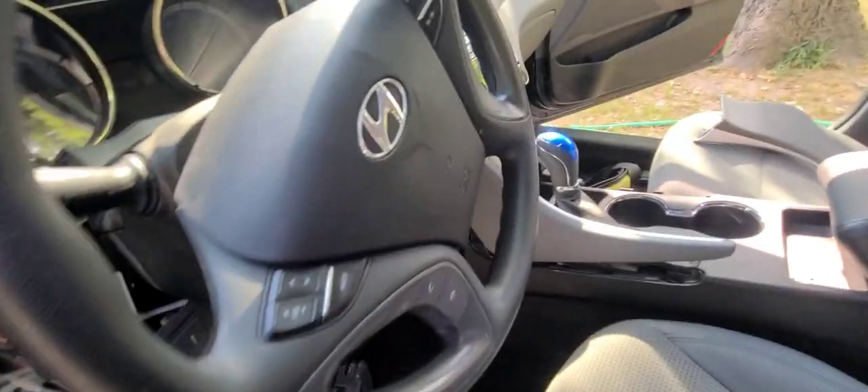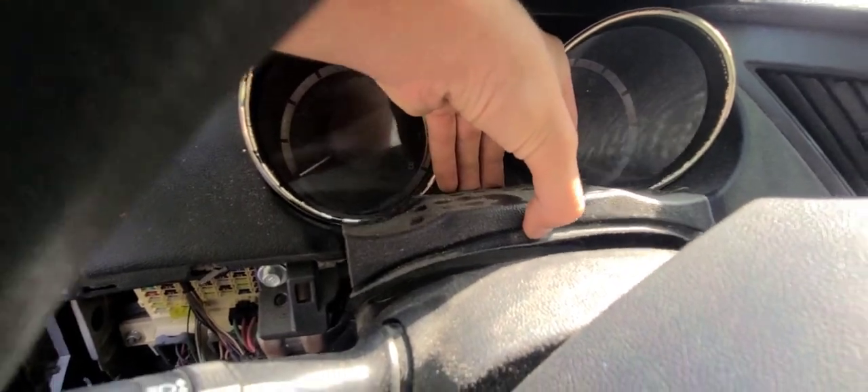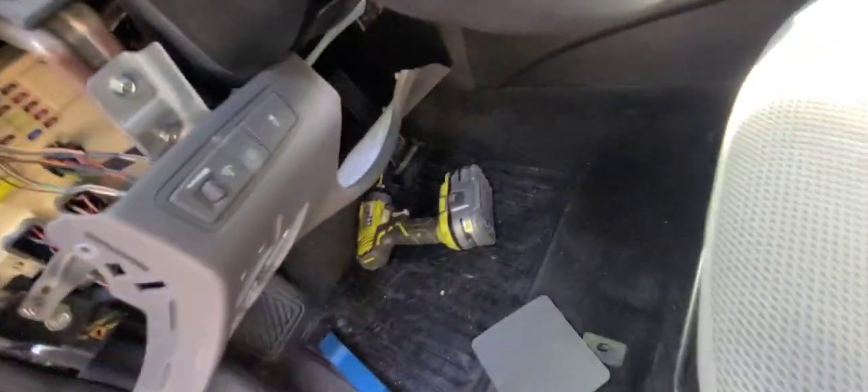Quick update: this part right here from the bottom you just pull it out, it's held in by like two little clips. This one on the bottom right here is the next piece you want to take out. It's held in by a few screws on this side, then a little tab, and two screws down there. That's it - just yank it out.